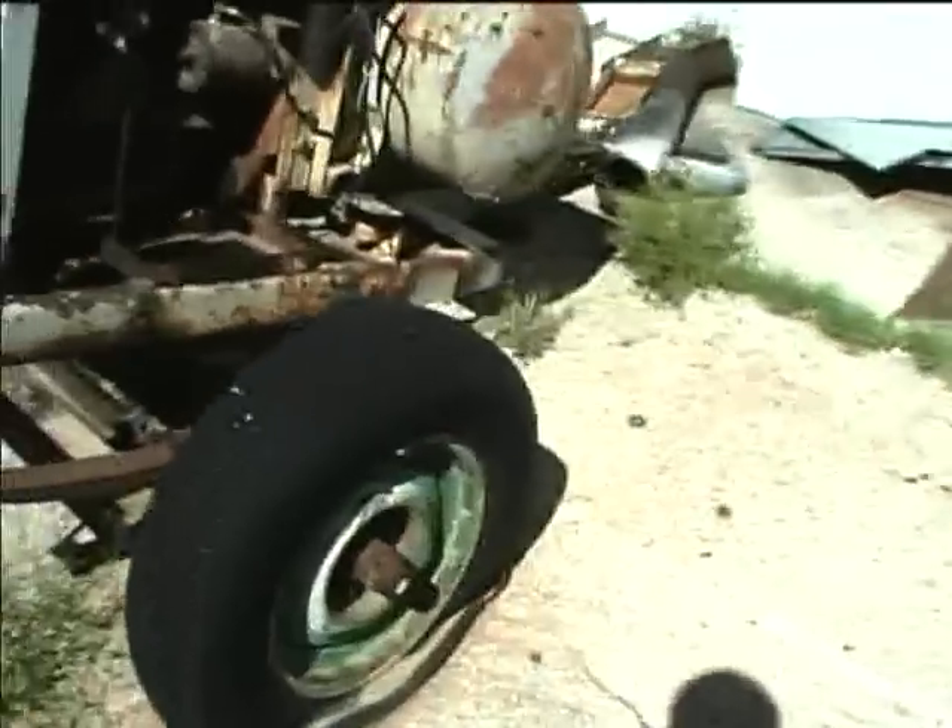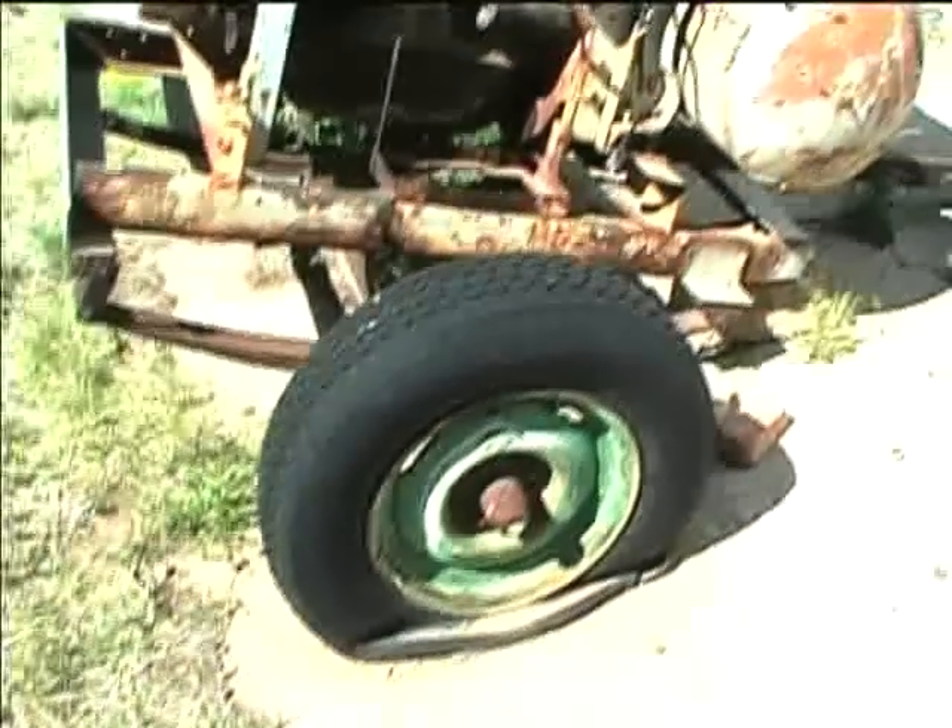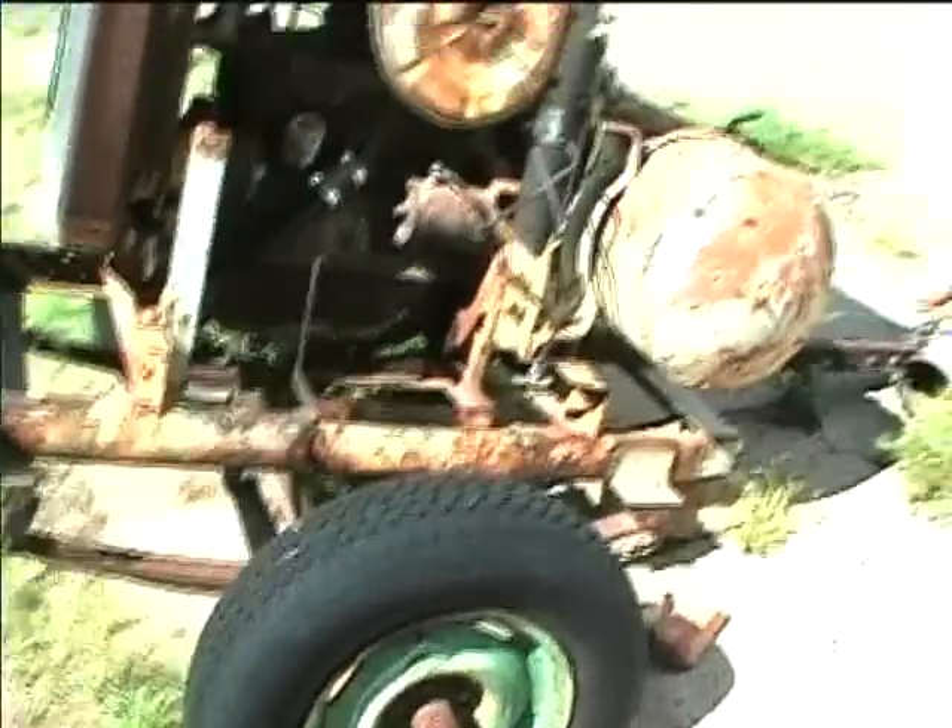There's that flat tire. I've got a spare at home — I'll bring it up here, hitch this up to the van, and take it on home.